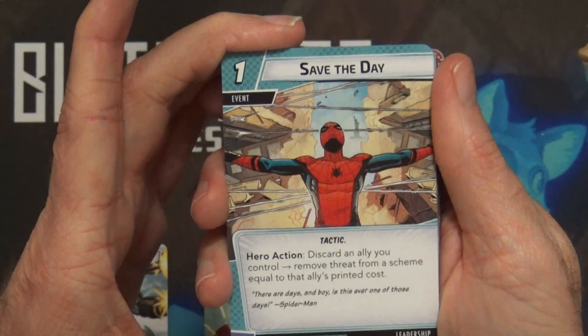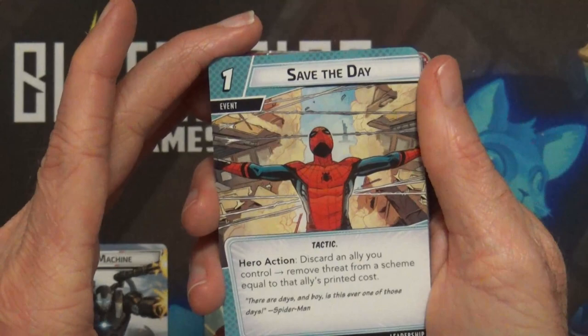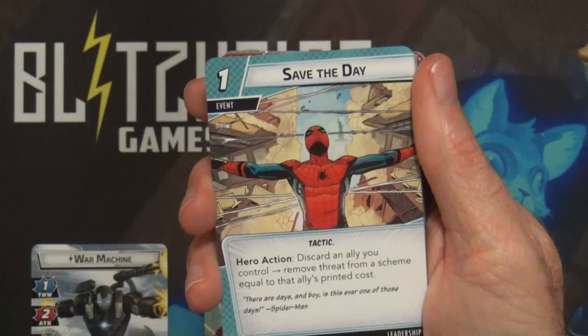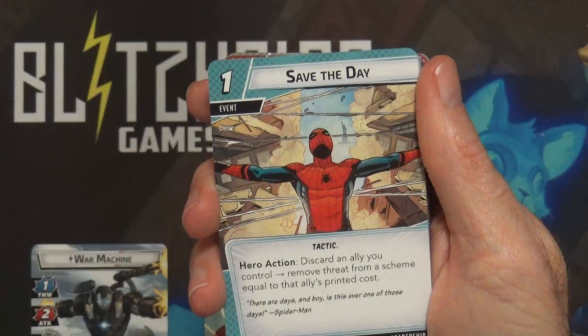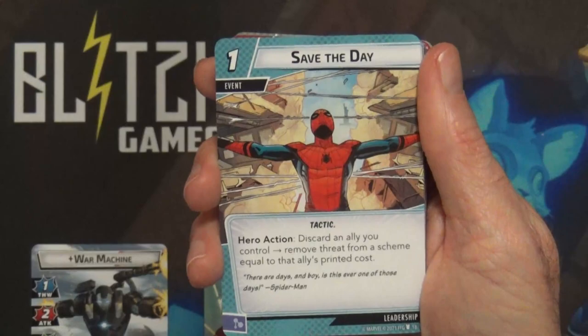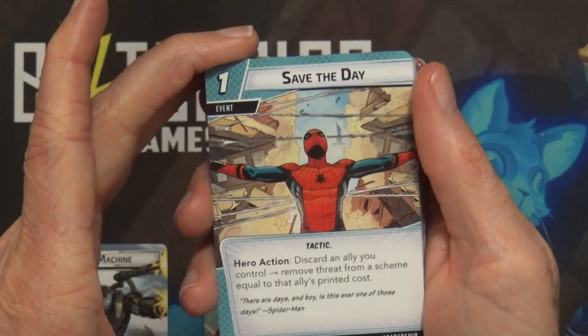Save the Day - one-cost event hero action: discard an ally you control and remove threat from a scheme equal to that ally's printed cost. This can be very useful if you have an ally that costs a lot, like Captain America or Beta Ray Bill. If you're going to attack with them anyway or they're down to their last hit point, you can use them to remove a ton of threat from one of the schemes. I think this is pretty much a new one.